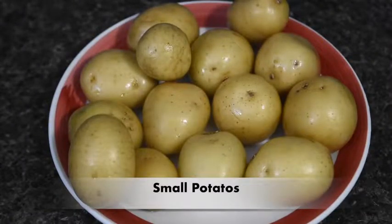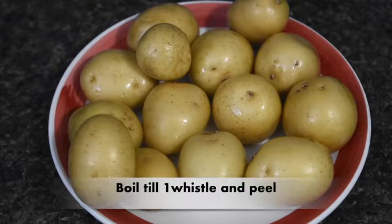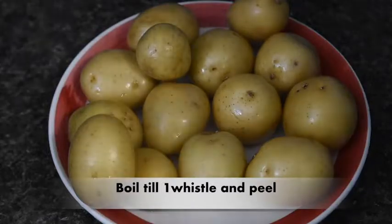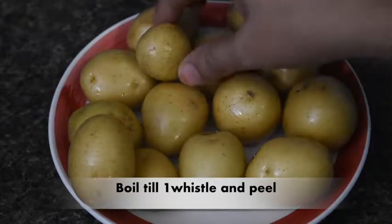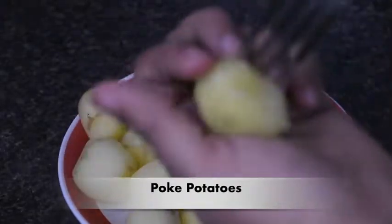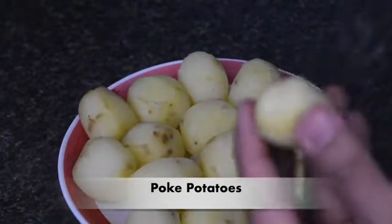I have brought small potatoes. I have to boil them in a vessel. We will not easily peel them — we will use a knife to help. We will poke them as well.